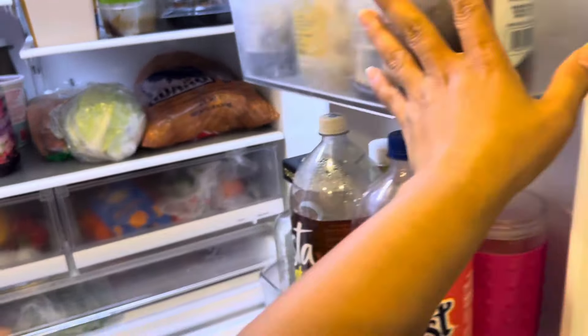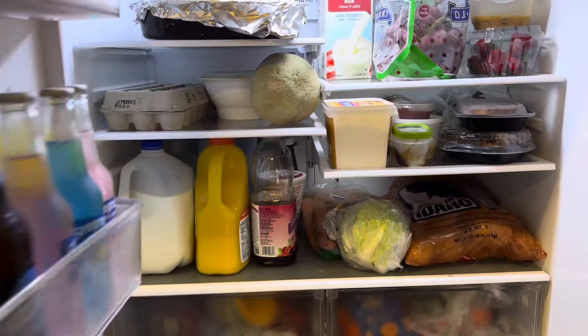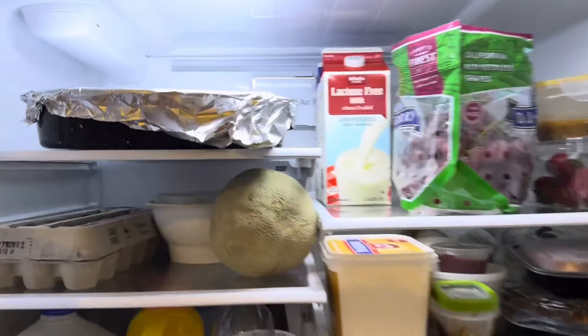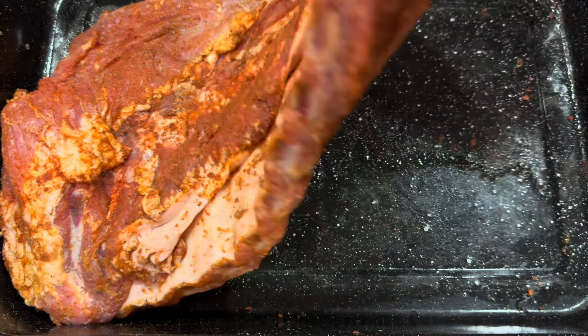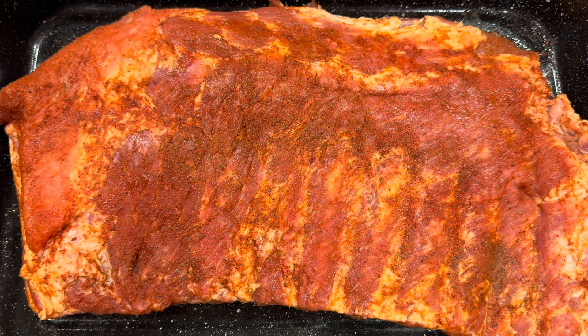I'm gonna refrigerate this — see you tomorrow! After 24 hours, let's take it out. Wow, it smells so good! I'm gonna turn this over — when we cook it, the other side will face down. We're gonna let it come to room temperature for about 30 minutes before cooking. Meanwhile, I'm gonna make my own barbecue sauce.